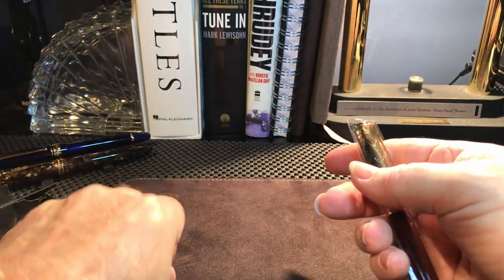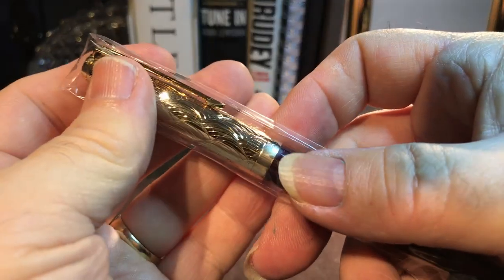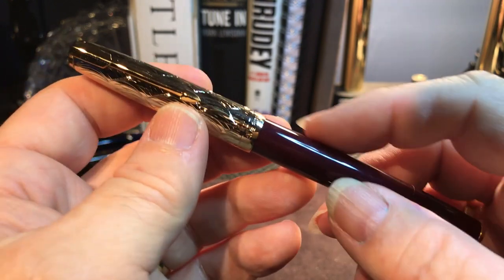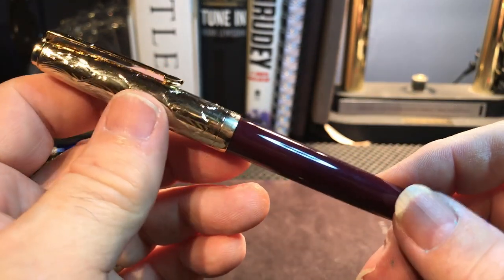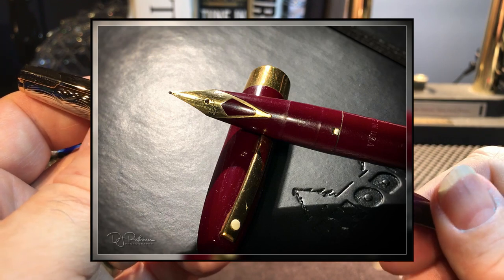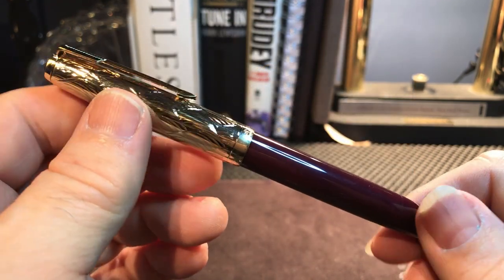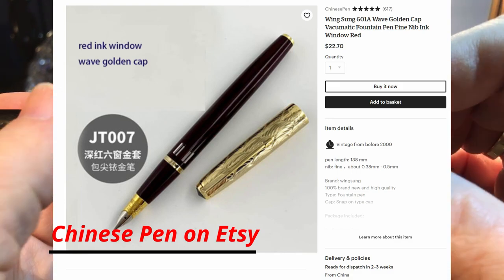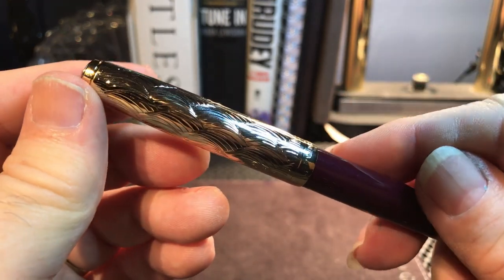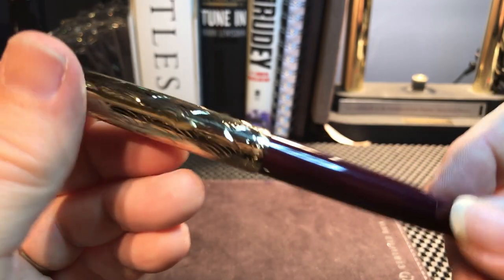Let's see the pen now. Let's get our crinkly ASMR moment. This Wingsung is in a burgundy color. I did a review recently of a friend's pen — a late 70s, early 80s Schaefer GT Targa — and it had a color just like this. I was attracted to the look of that burgundy with the gold, and especially the wave work on that cap. Beautiful, isn't it?